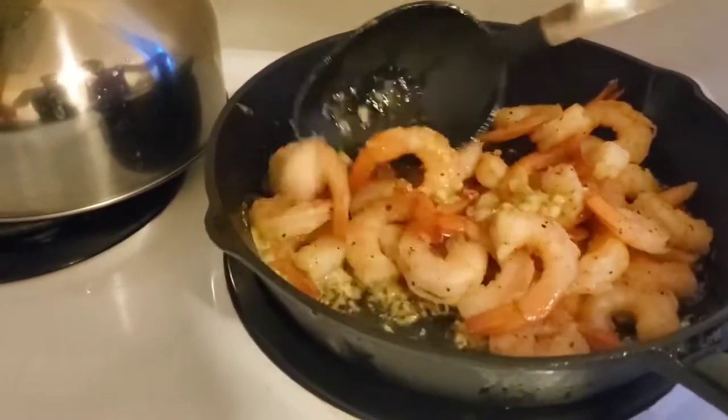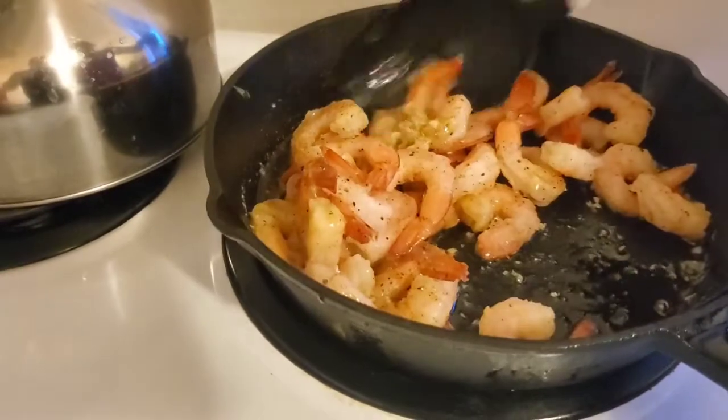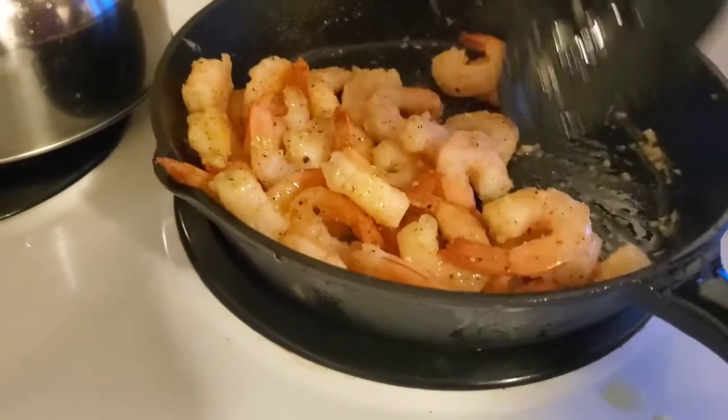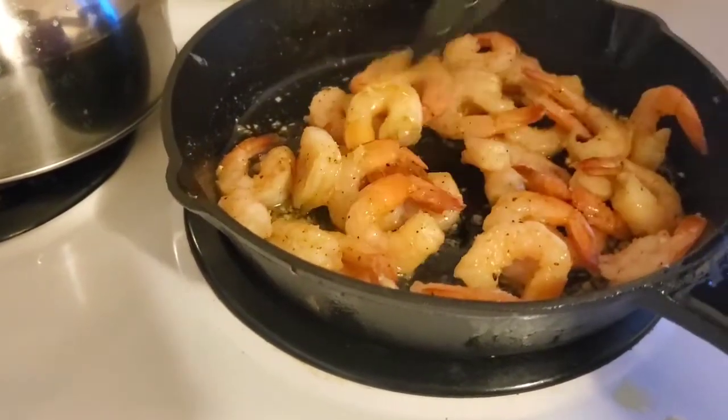I'm going to put the shrimp in there. I hope this is enough shrimp — yeah it should be enough. I thought you put a lot. The shrimp on top over there. You want the garlic to be on the shrimp? Yeah, we already have to have it on the shrimp. We put black pepper again — look at that. Let's poke it in there. There we go.